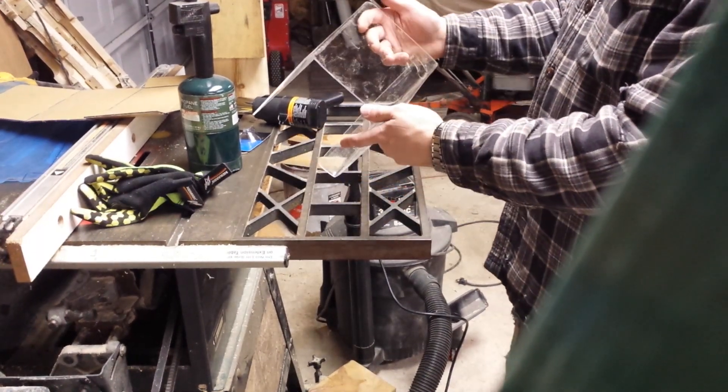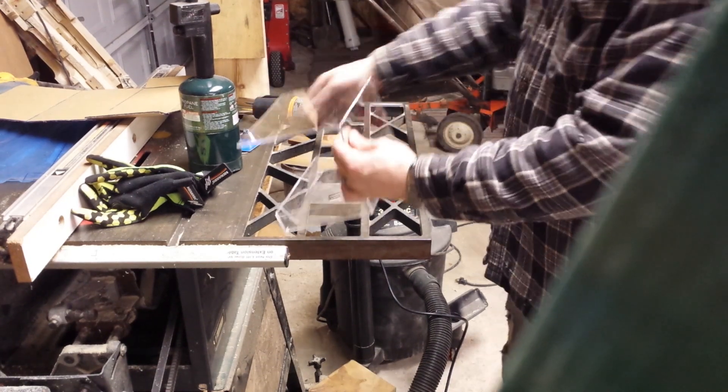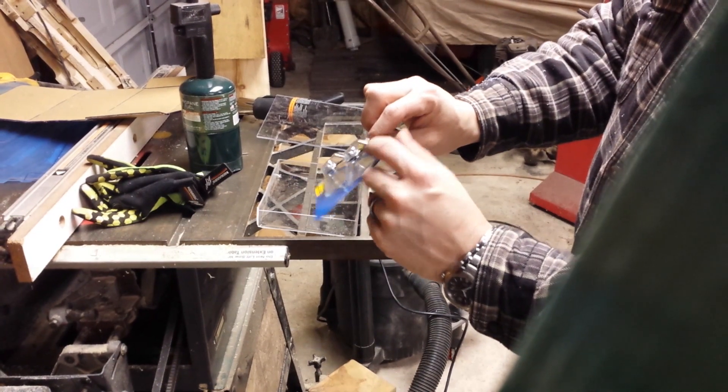So that's basically what it looks like. And then how I mount it to the window — you can go ahead and drill two holes right through here. I went and bought suction cups; they just have a peg on it. You can see the peg.